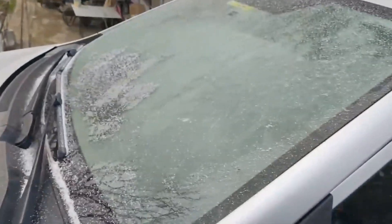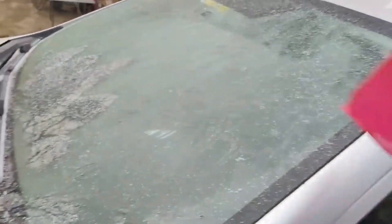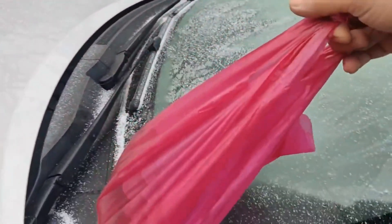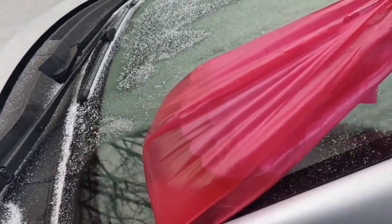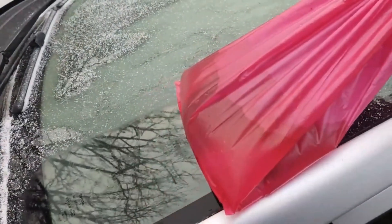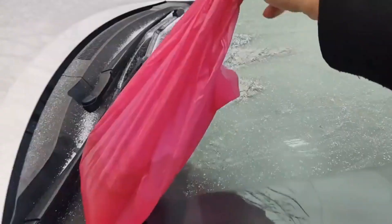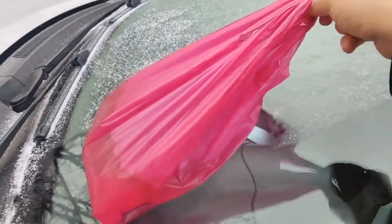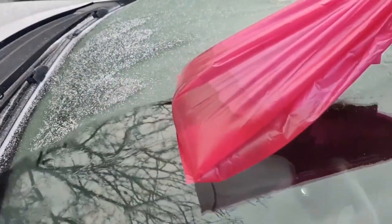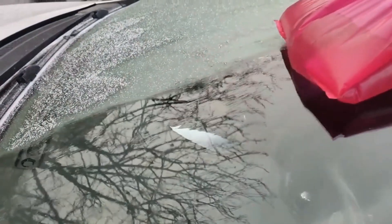Now I apply it to the windshield. As you can see, it is very successful. If we pour hot water directly on the glass of our car, we can damage the glass and plastic parts of our car.